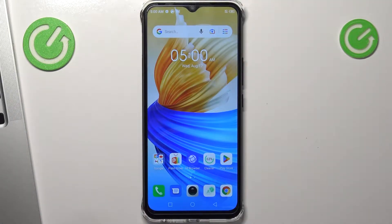Hi! Welcome to Hard2ResetInfo. In front of me is the Phoenix Smart 6 HD, and now I'm going to show you how to set up and install a free VPN application on this device.